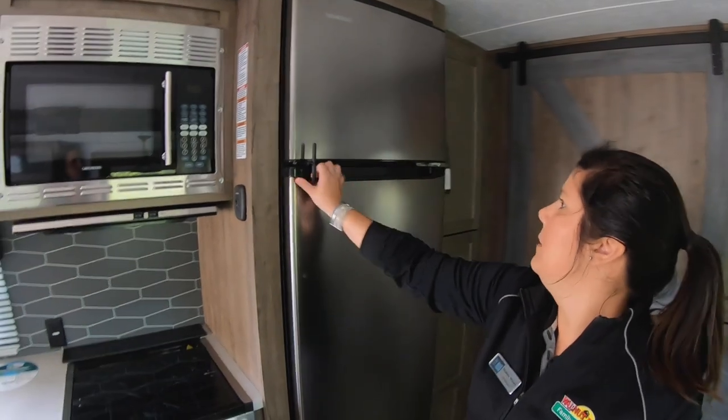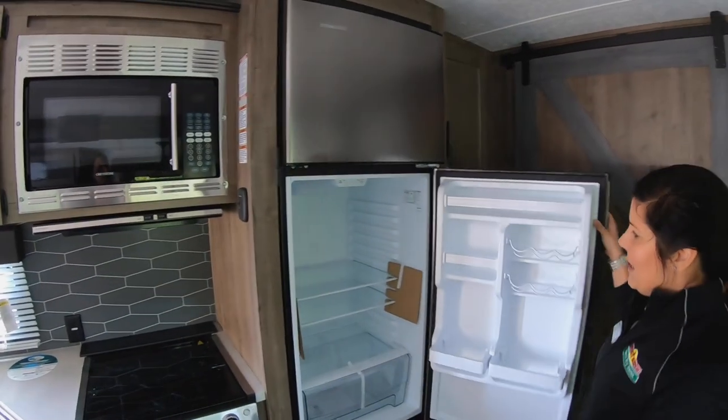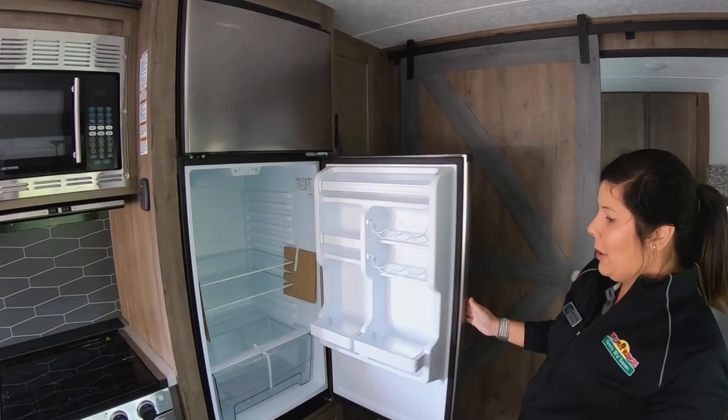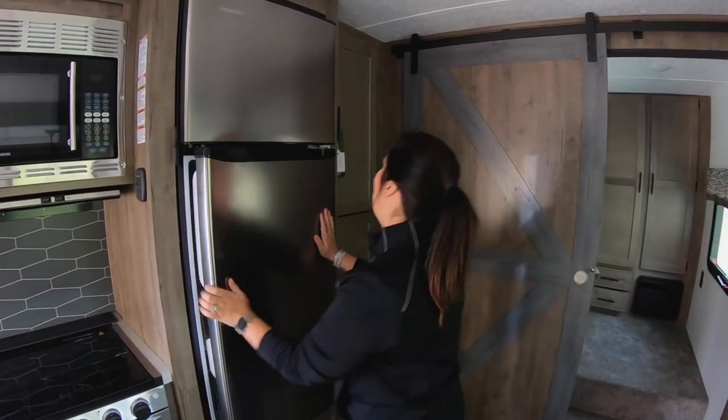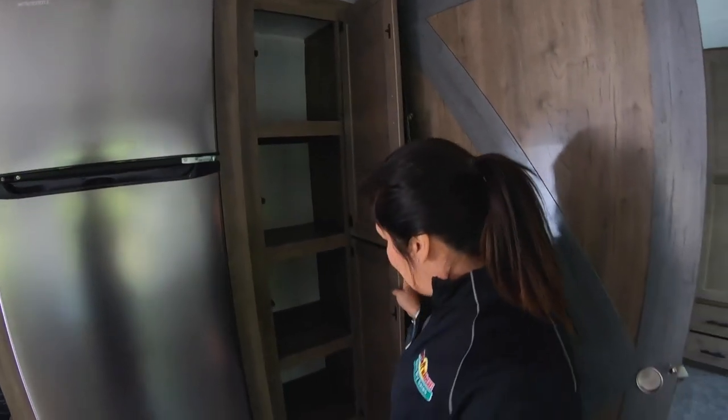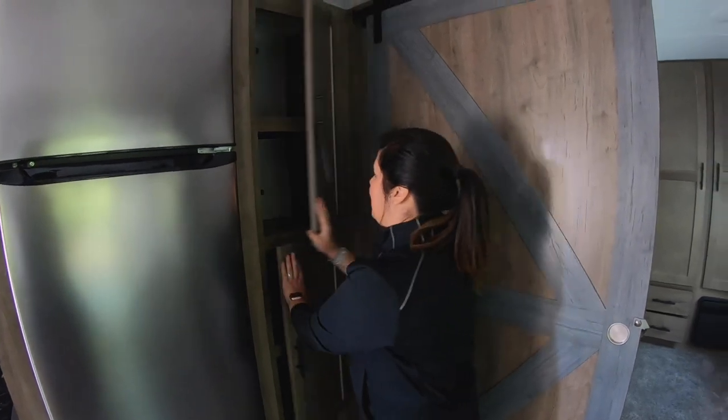There's a nice residential fridge in here — plenty of space for anything, your milk, all your goodies when you're bringing the kiddos. More cabinet space in the kitchen too. You can never have enough cabinet space, right? So you've got plenty in this coach.